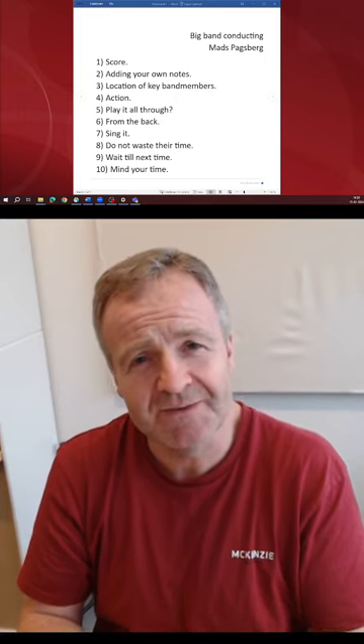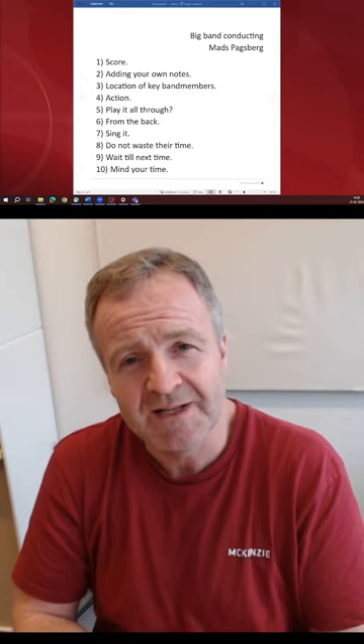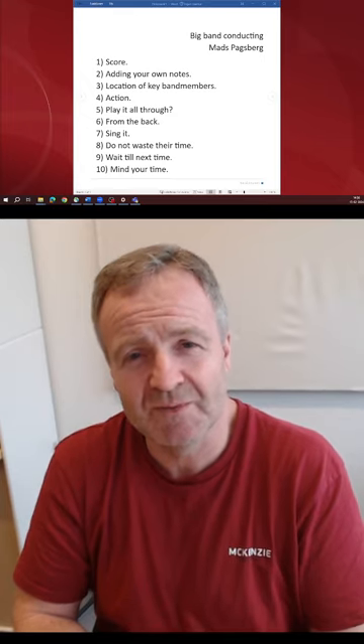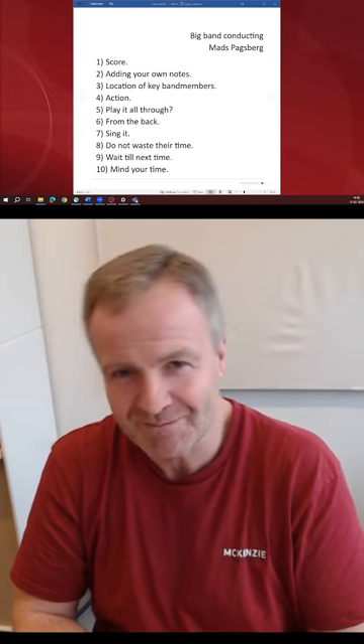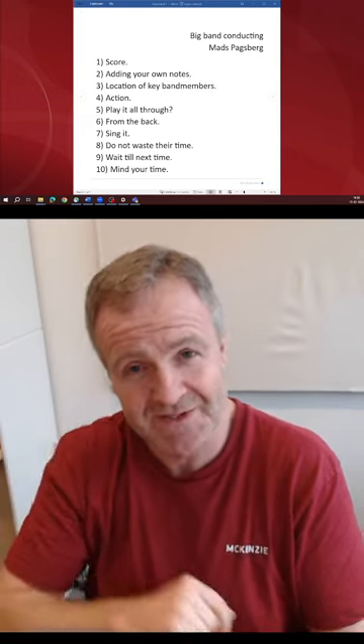So those are some of the ideas I have for you. I hope you can use them and that the first time with the big band will be of great pleasure. Until next time, have a good time. Bye.